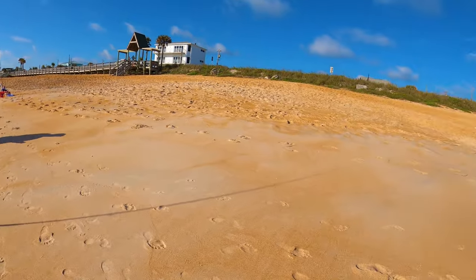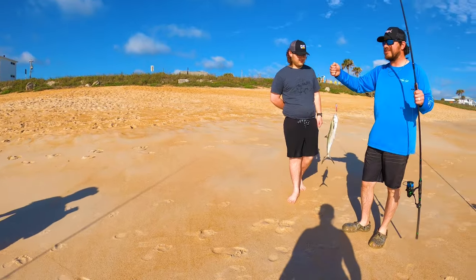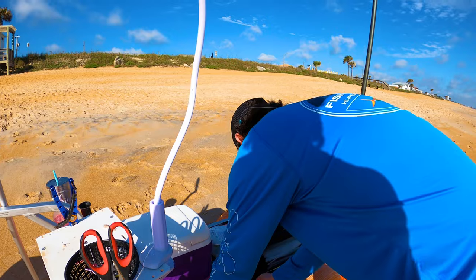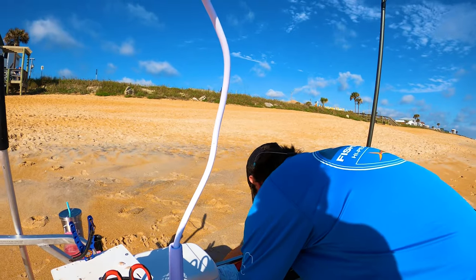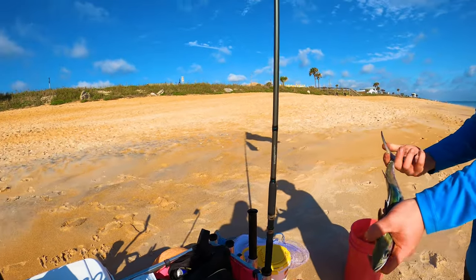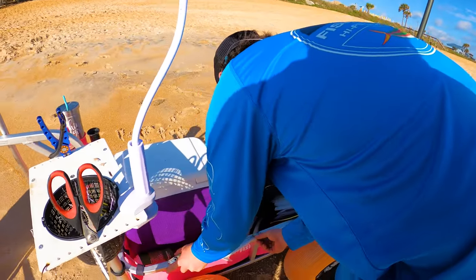Awesome. Your Uncle Chuck would be proud. Big old space. He got a hook on both. He hit it as soon as it hit the water. We've got 43 and a quarter inches. Nice. To the fork or to the tip? We go to the fork here.